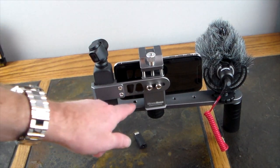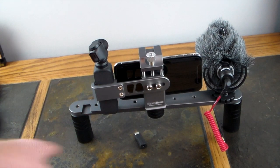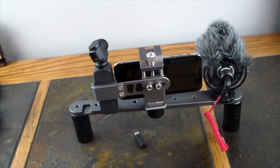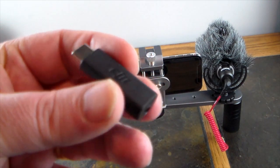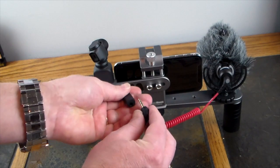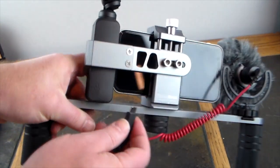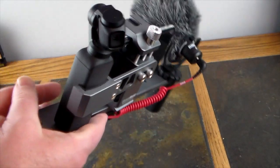Each of these holes underneath are actual tripod mounts, so you can put whatever accessories you want. If you wanted a light, you could cold shoe mount a light over here to produce more light for darker or night photography. With the accessory for the DJI Osmo Pocket, I can take this Rode video mic mounted here, plug it into the adapter, then connect it to the Osmo Pocket — so I've got a microphone built in that I can utilize.